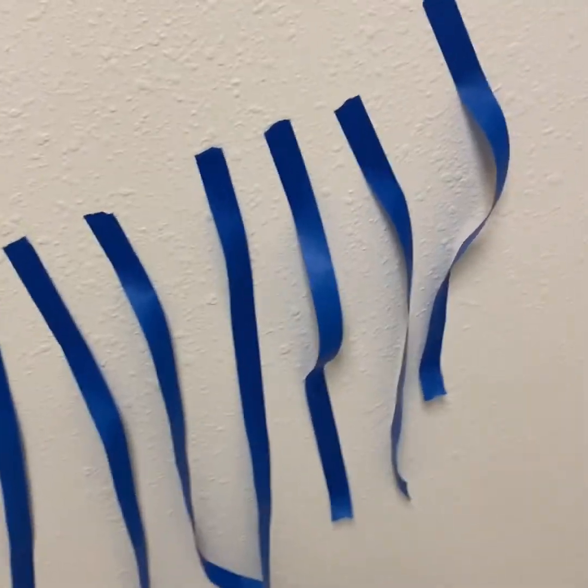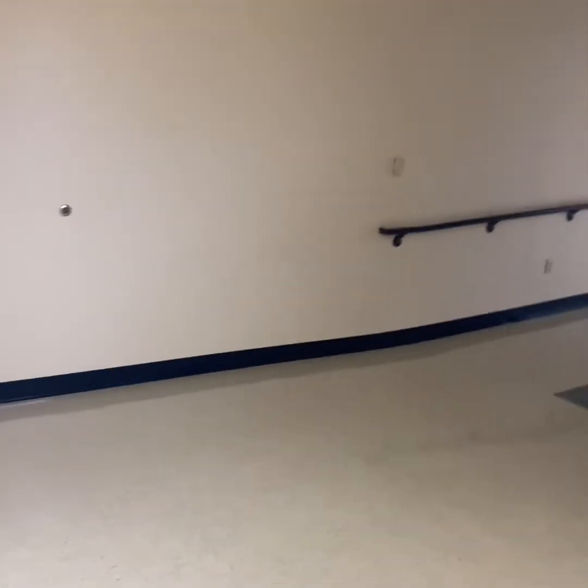I'm not bringing any stools or chairs for you to stand on, so you're going to have to ask someone tall. Maybe Tori — she's pretty tall, you could ask her to do some of the higher work, but she might be busy. So just keep in mind that you're going to have to use your own height to create this mural, but there's plenty of space.